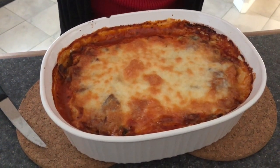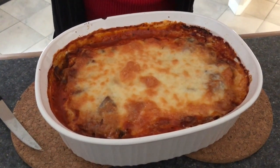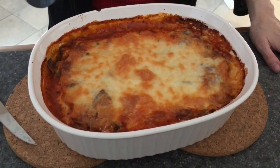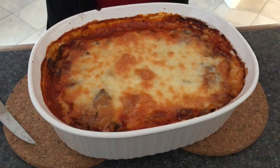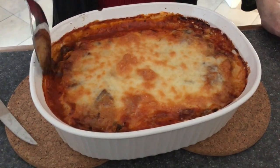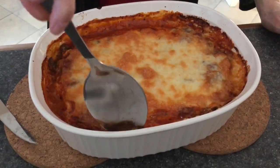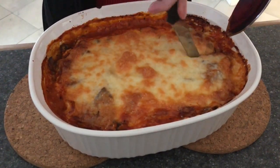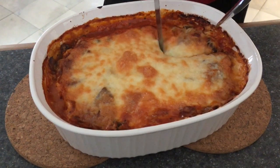Hello pretty people! Welcome to Simply Delish Duo! Today we are going to show you how to make our eggplant casserole. It is a simple, easy, cheesy, gooey casserole.